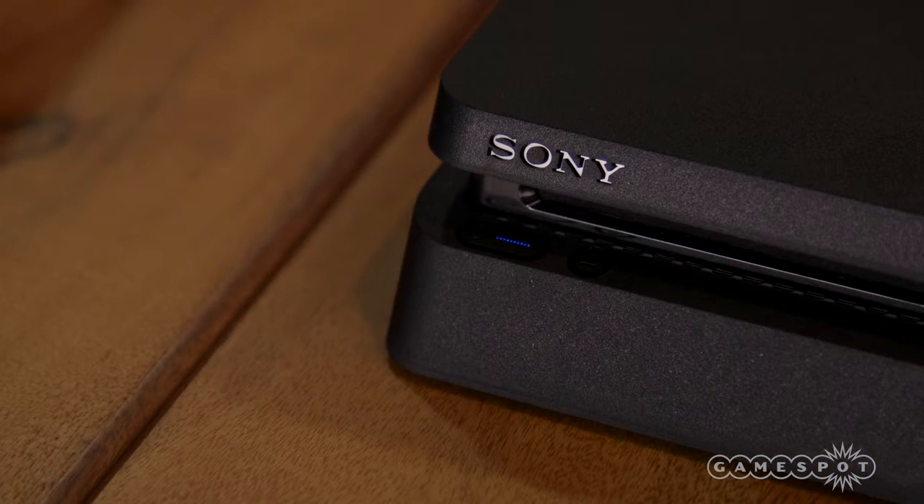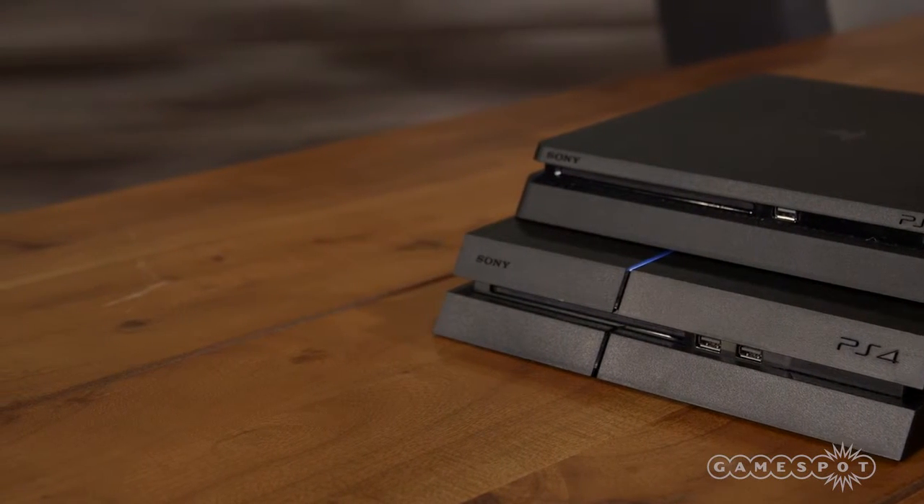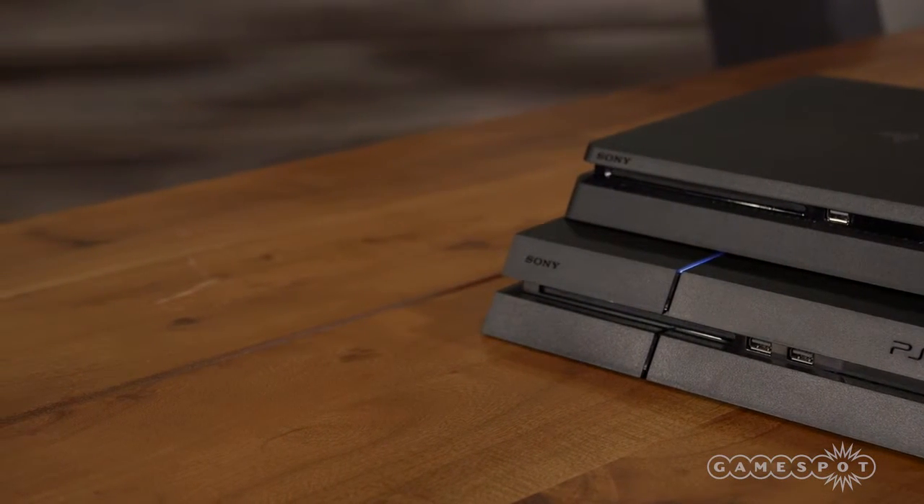It kind of loses its edgy look, and you could argue that it looks a little boring, but it also has a simple and clean aesthetic. There are some under-the-hood improvements as well.